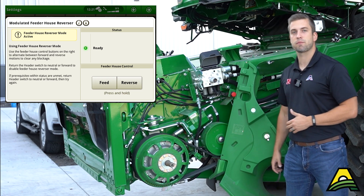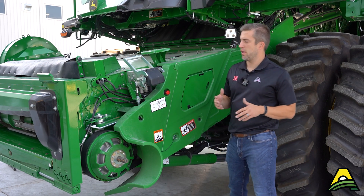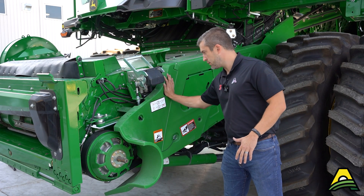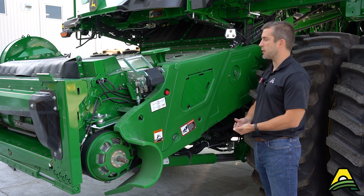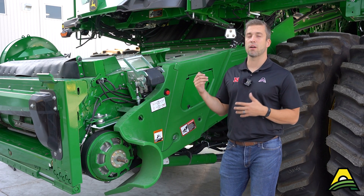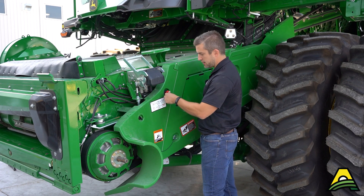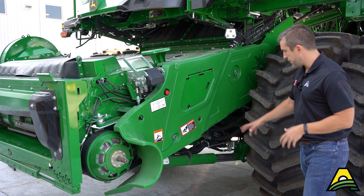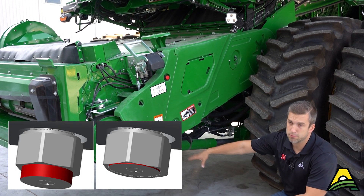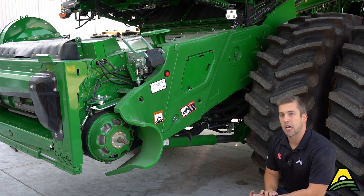Another thing unique to the X9 combine is this red button here — that's the hydraulic safety lockout. If you're ever working on the header or underneath the feeder house, push that button and the whole hydraulic system is blocked out for safety. This also happens automatically if the operator is out of the seat. Push that button in, and underneath you'll see an indicator: red means the head is able to move, but if you don't see that red cap poking out from the hydraulic cylinder, it means you're safe to work underneath the feeder house or the header.